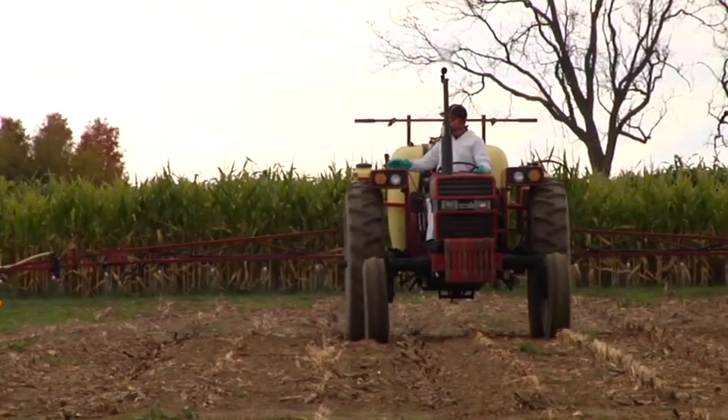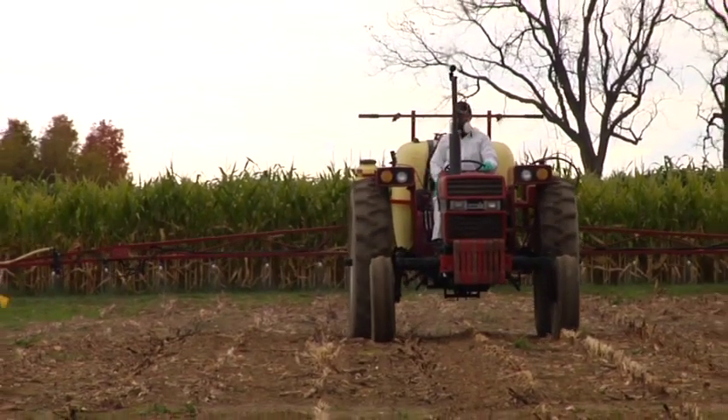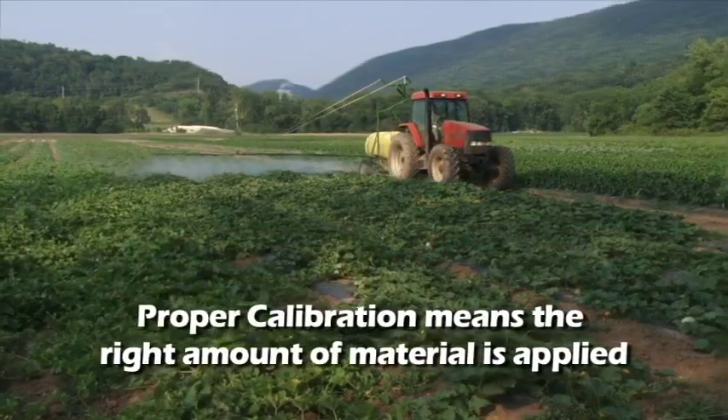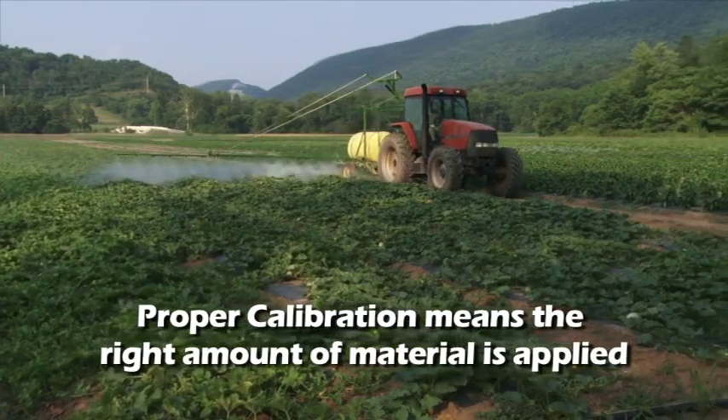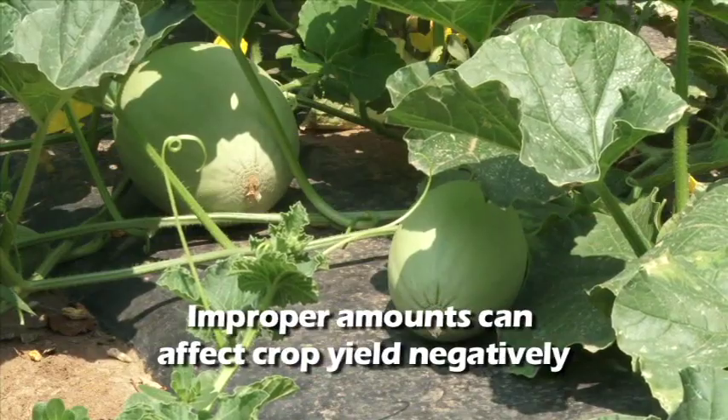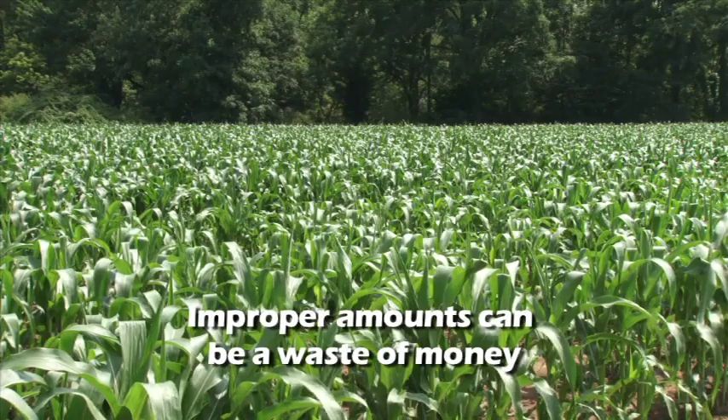Before we get started, it's necessary to understand why it's important to calibrate equipment. First, proper calibration will mean that the right amount of material is applied to your crops. Too much or too little will affect your crop yield negatively, as well as wasting money.